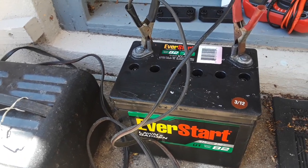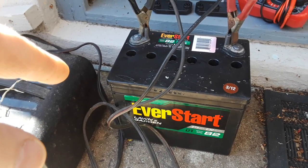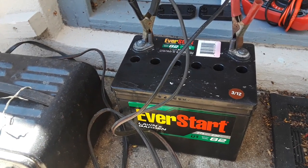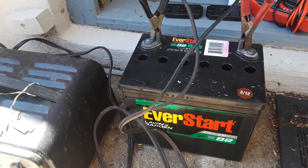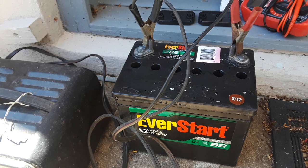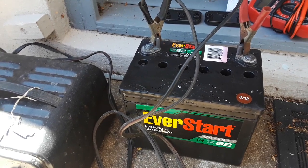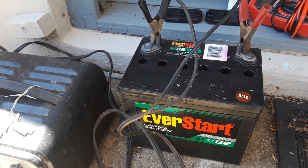I've already done this successfully on four batteries, saving me a minimum of a hundred dollars. This is your typical $25 battery. I saved another $25 battery, plus two more expensive ones — one around a 300 cranking amp battery, and one that was about a $60 battery with around 400 cold cranking amps and 375 cranking amps. I saved that one too.